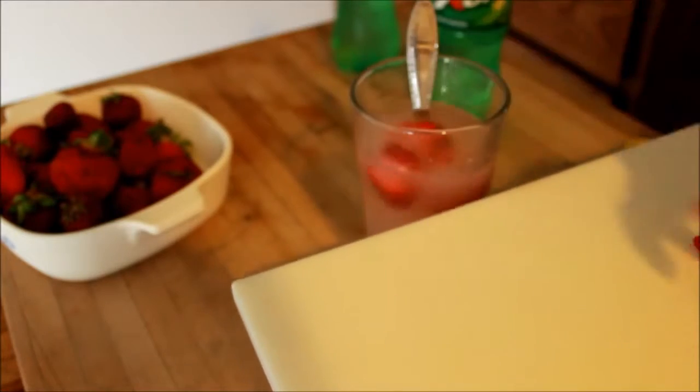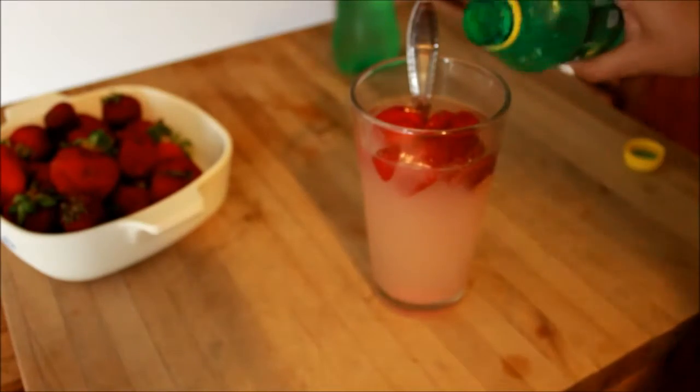Then add your strawberries in there and you're done.